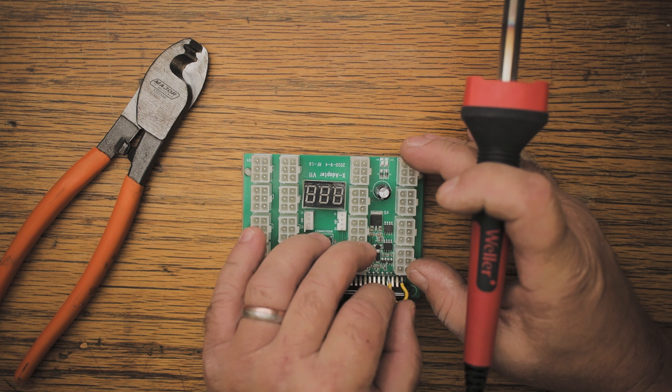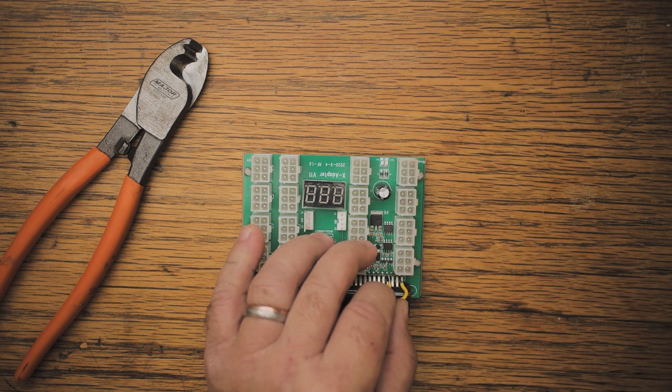Now we can take the second leg and just solder that onto pin number four. Again, just make sure that the connection is secure and that there are no loose connections.